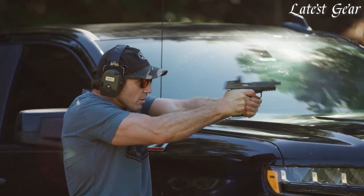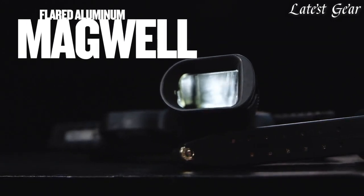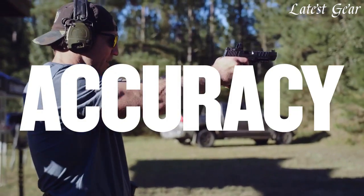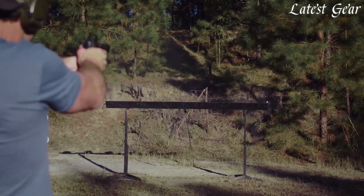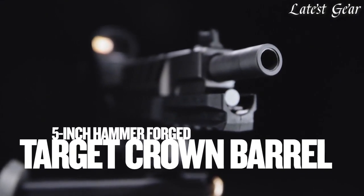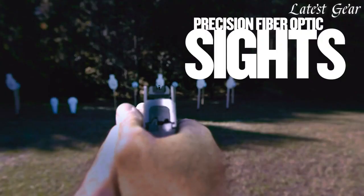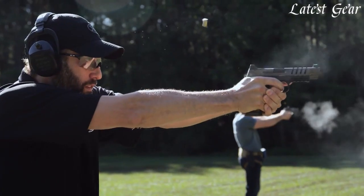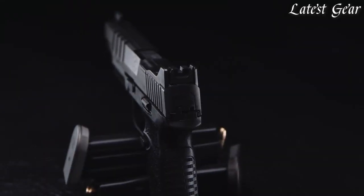A byproduct of shooting fast is you run out of bullets fast. The magwell on the gun is going to help you insert that magazine at speed. I live by 'fast is fine, accurate is final' — rounds on target, that's what matters. We introduced the 5-inch hammer-forged target-ground barrel to give you all the precision you need to make the most accurate shots. Being able to have a crystal-clear front sight post, acquire it fast, and then have a crisp, perfect sight picture — that comes down to the right sight design.